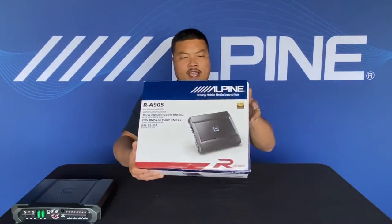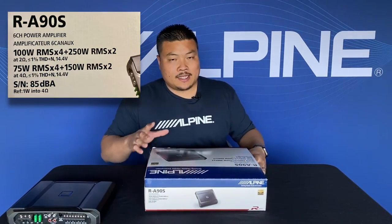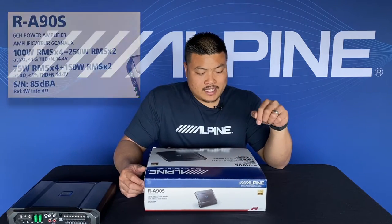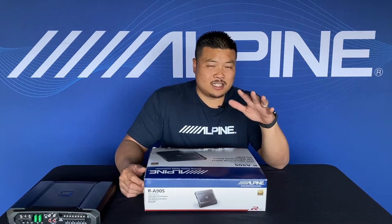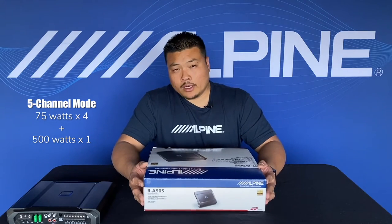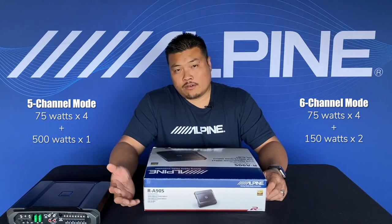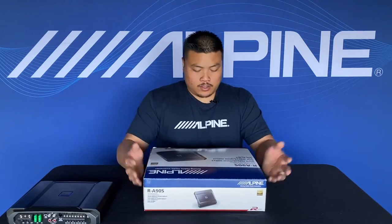Now that we got that out of the way, let's check out that amp. Here's the R-A90s. The R-A90s is listed at 100 watts by four and 200 watts by two at two ohm, and 75 watts by four and 150 watts by two at four ohm. That essentially gives you a five channel amp that does 75 watts by four plus 500 by one, or you can use it as a six channel that provides 75 watts by four and 150 watts by two. A really versatile amplifier — I'm excited to get this thing open.